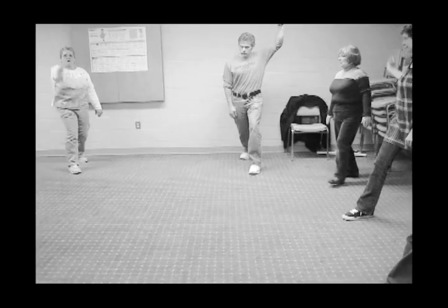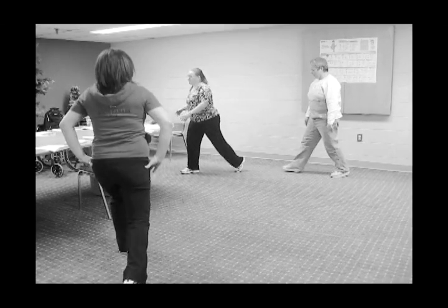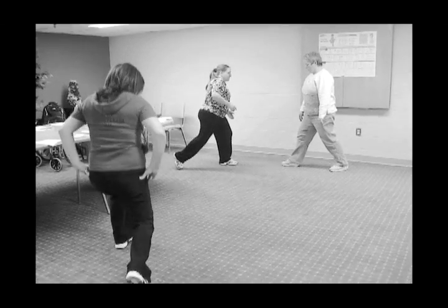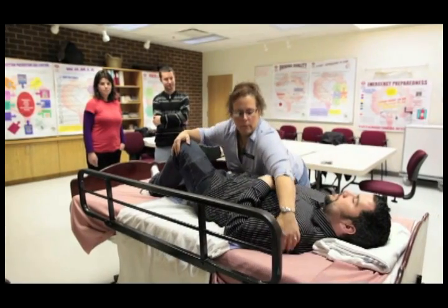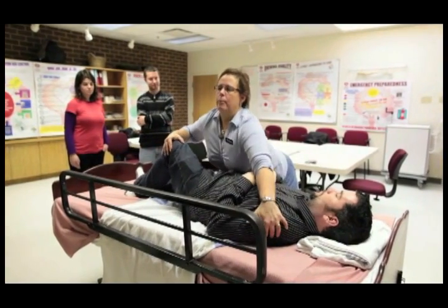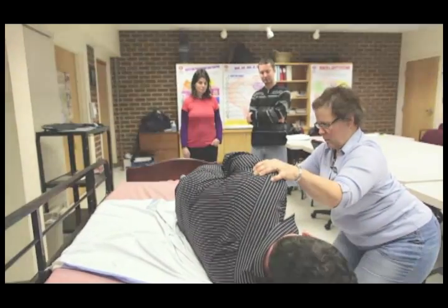When muscles, tendons, and ligaments aren't properly warmed up, they are not prepared to meet the physical demands of manual handling. In cold conditions, muscles are more likely to pull, tear, or cramp, leading to more serious and permanent injury if work is continued. That's why it's important to warm up before performing any physical tasks in your workplace.